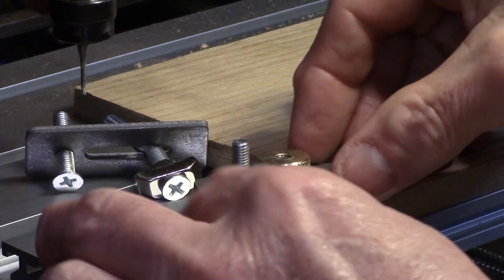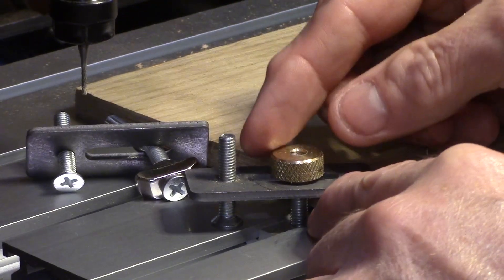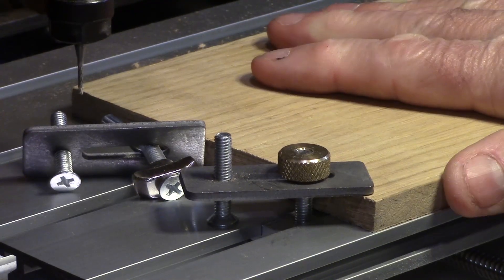I will probably improve these further in time by making some stepped spacer blocks which can span the table slots, but these improvements are already much better than the original clamps supplied.